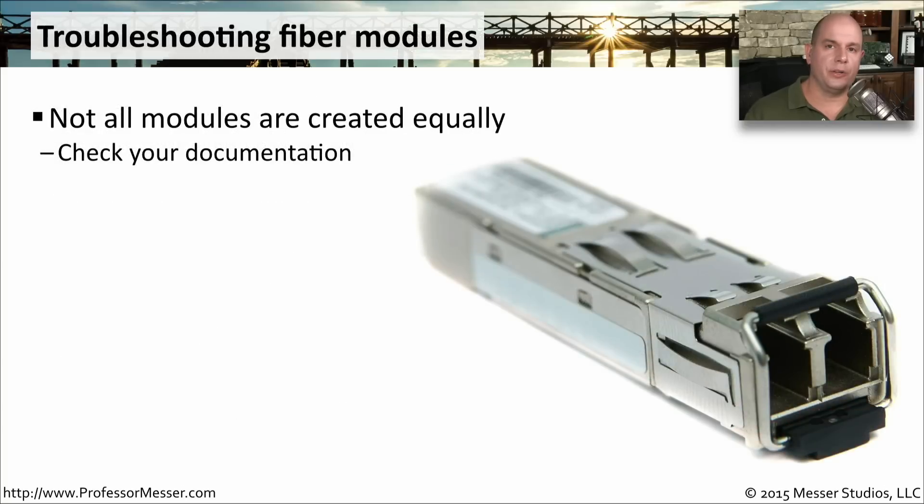The equipment you use might have modular types of fiber connectors on them where you can put in your own SFP, SFP Plus, or GBIC into that connection for the type of fiber that you happen to be using. But not all modules work exactly the same. And if your manufacturer is recommending a certain type or brand of module, then you want to be sure to use those with that equipment.